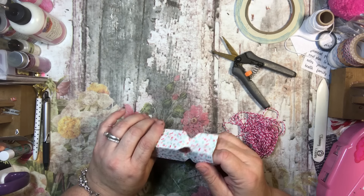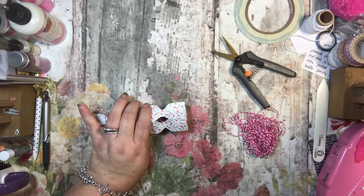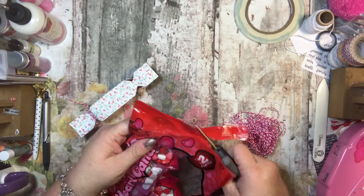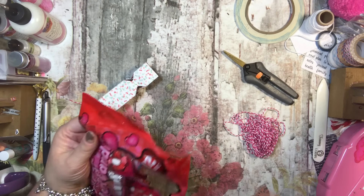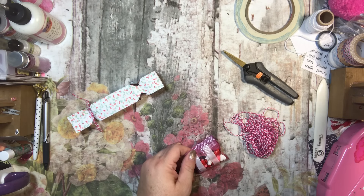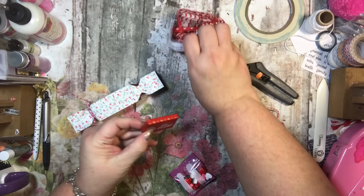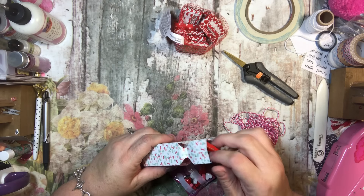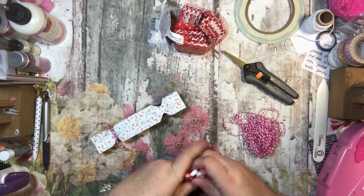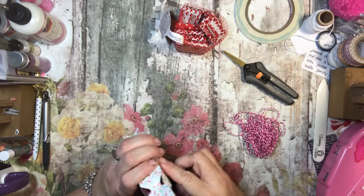I want to leave this side open to stuff it with some candy. I have these cupid's heart candies that look like little Sprees. I'll take one of these, and then I have some little chocolates — I'll put one of those in too. A little chocolate lays flat right down on the bottom — that's cute and perfect.